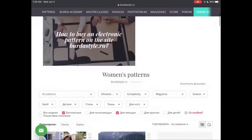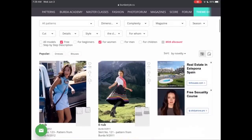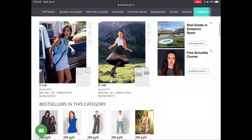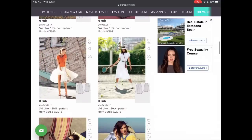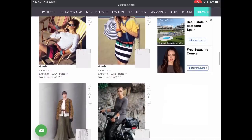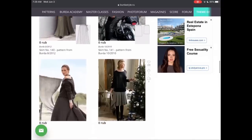I've noticed that on BurdaStyle.com they've changed recently and you can't get any more free patterns on that site. But BurdaStyle.ru still has all the free patterns that used to be available on Burda.com or on the German Burda. If you head over there in Chrome, it's translated automatically into English, and there are a ton of free skirts, tops, and dresses on this site.